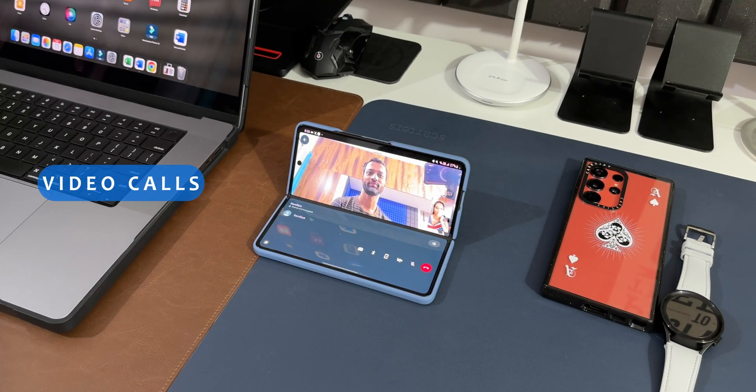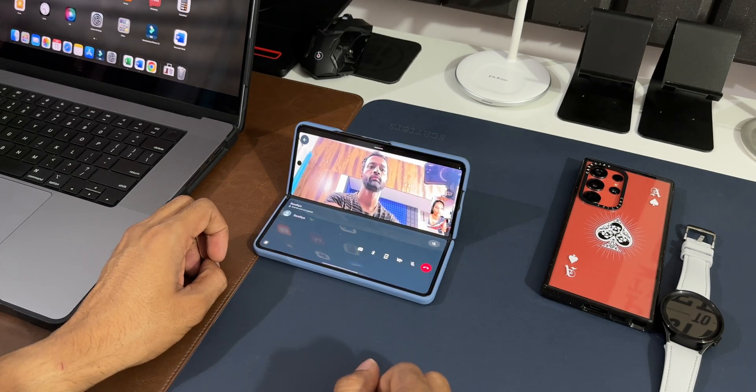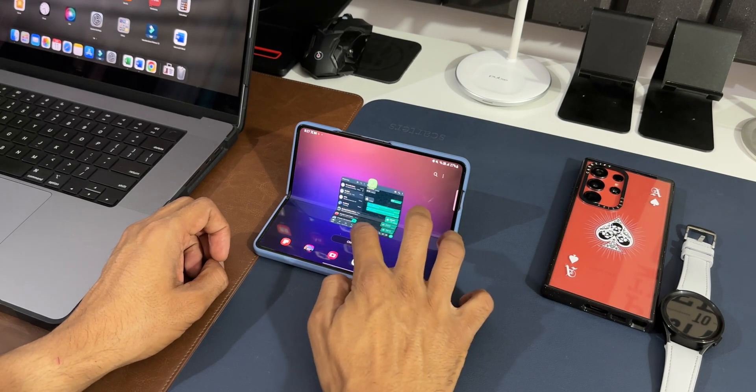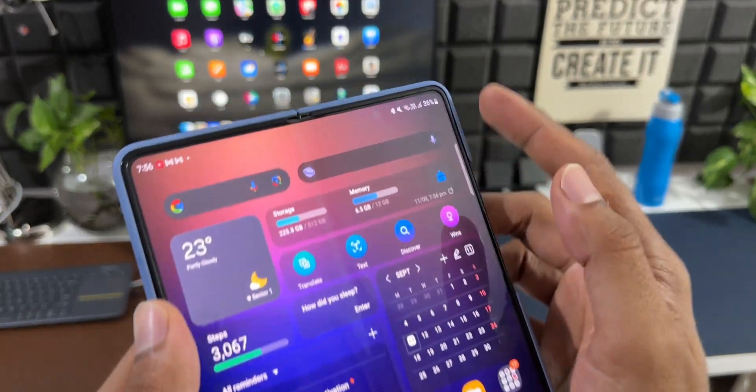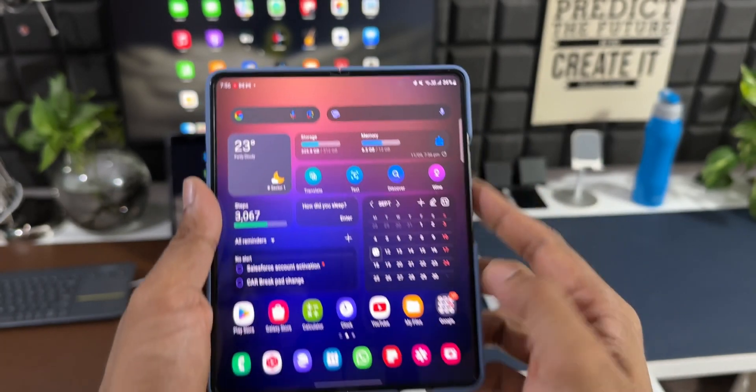For Zoom calls, WhatsApp video calls, and similar apps, this phone has it covered. Just unfold the phone, place it on a table, and make a video call. The camera is on the upper half of the main screen and is always invisible when not in use — you won't have a clue that there's a camera there. That is just insane.